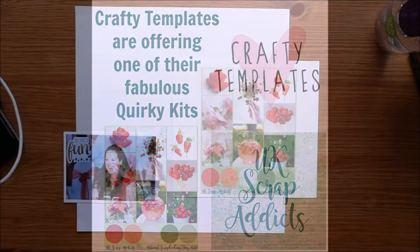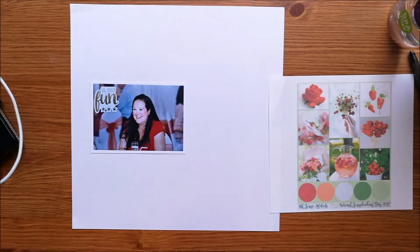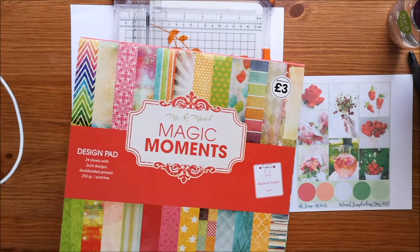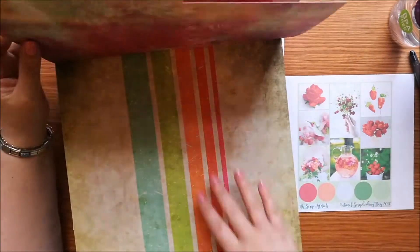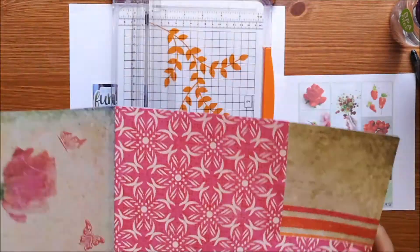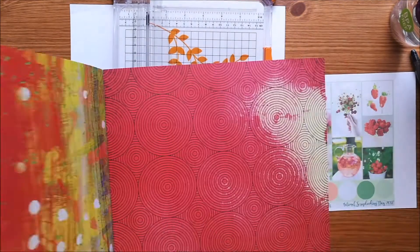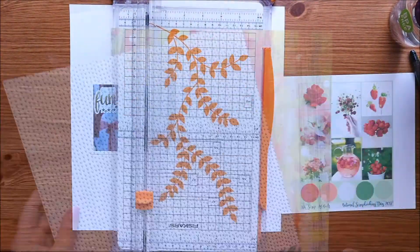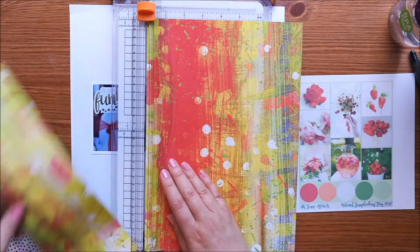Hi guys, welcome back to the UK Scrap Addicts. I'm Jessica-Claire Creates and I'm here with the next installment of the national scrapbooking day challenges. This is the first in the mood board challenges and you can see I've got the mood board there on the right hand side of my screen. This is available on the UK Scrap Addicts blog, so if you'd like to be in with a chance of winning a quirky kit from Crafty Templates, you just have to create a layout using this mood board. I'll leave a link to the blog post in the description below which gives you all the details.